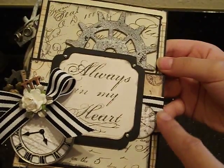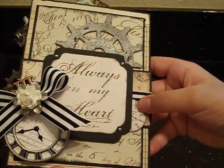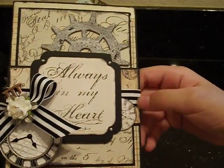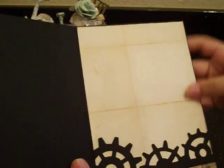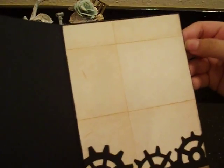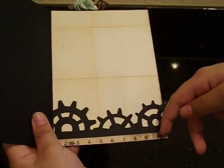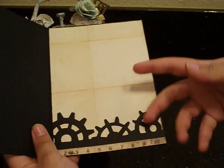Over here is just a fussy cut image — one of the little clocks we tucked in behind the message. It's embossed using one of the Tim Holtz embossing folders. On the inside, we added this little paper that looks like tile, and again we inked it to make it look more grungy. We also added a piece of measuring tape since he's in construction.